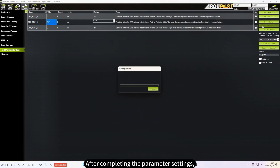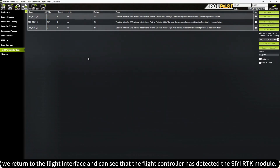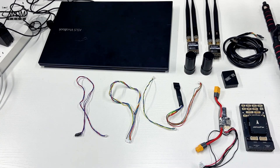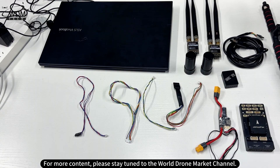After completing the parameter settings, return to the flight interface where you can see that the flight controller has detected the CRTK module. Since we are indoors, the GPS is in an unlocalized state. The wiring and debugging are complete. For more content, please stay tuned to the World Drone Market channel.